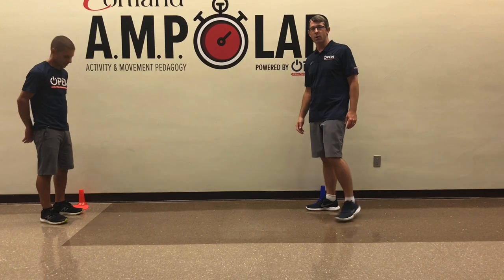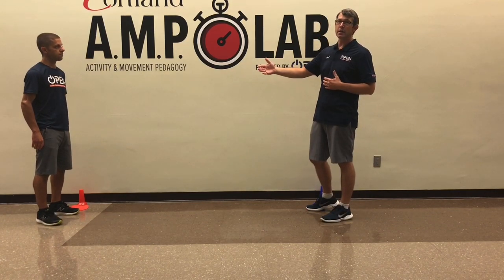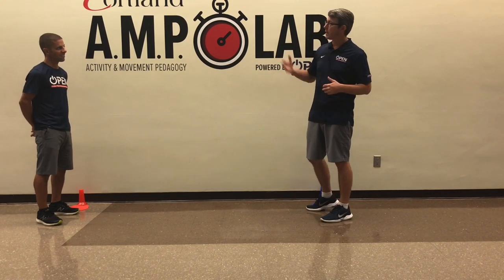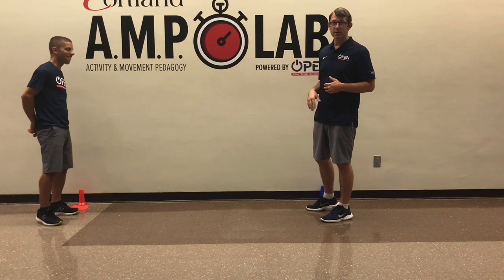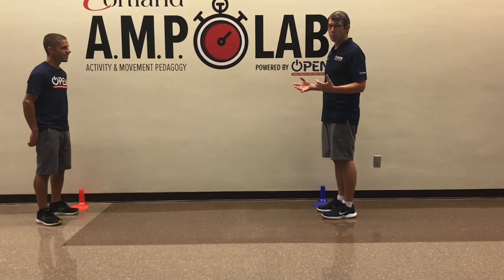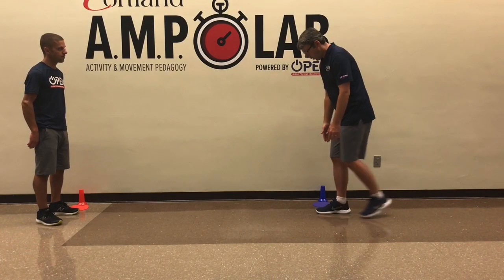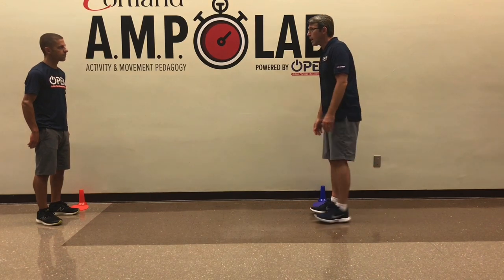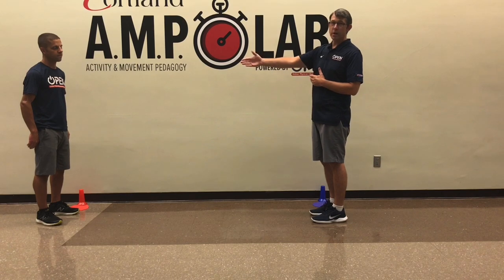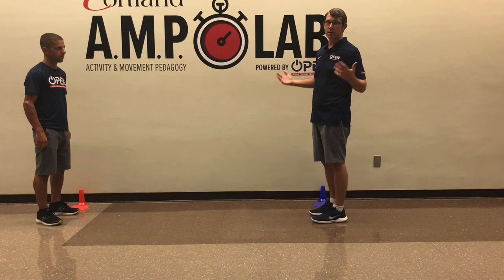We're going to play a little game called Best Foot Forward. In order to play, you have to choose one person to be same and one person to be different. Since I am definitely different, Nick will be same. The way this works is we're going to go one, two, three, go, and on go, we are going to either land with our feet together or in a straddle position. If both of our feet are the same, Nick would win because he's same. If his feet are different than mine, then I would win because it's different.